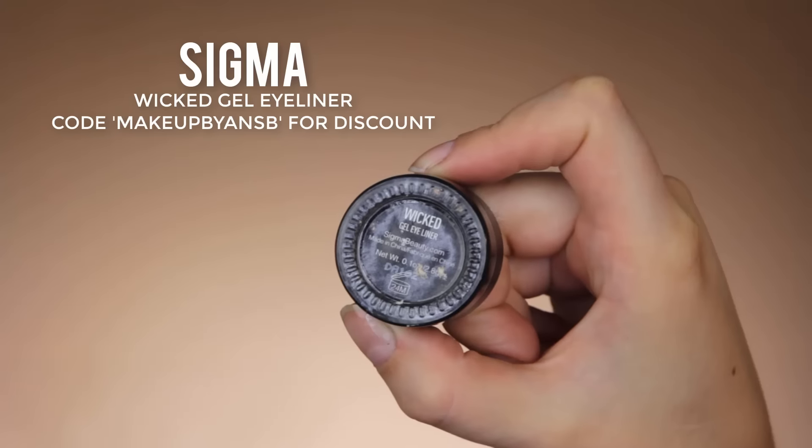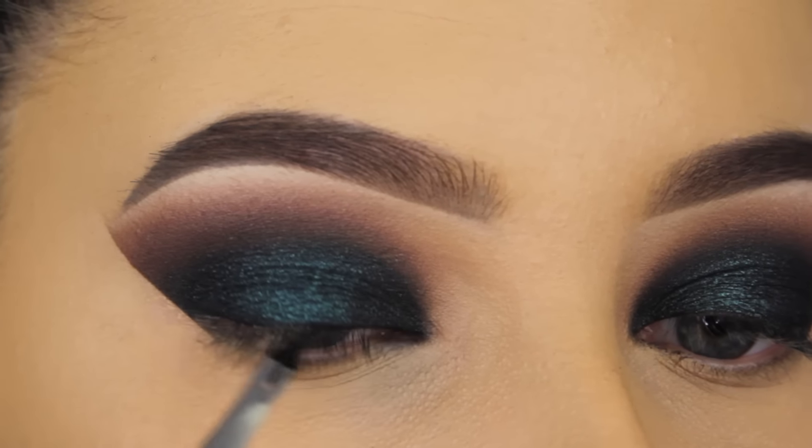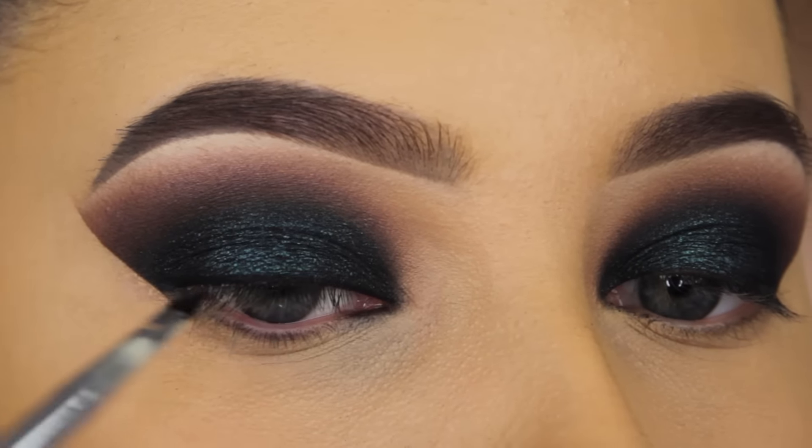So I removed the eyeshadow guard, and I'm going to apply my eyeliner. I'm using that same Sigma Wicca Gel Eyeliner, which I also used as a base for my eyeshadow. And I'm just going to create a line above my lash line and create a cat wing.